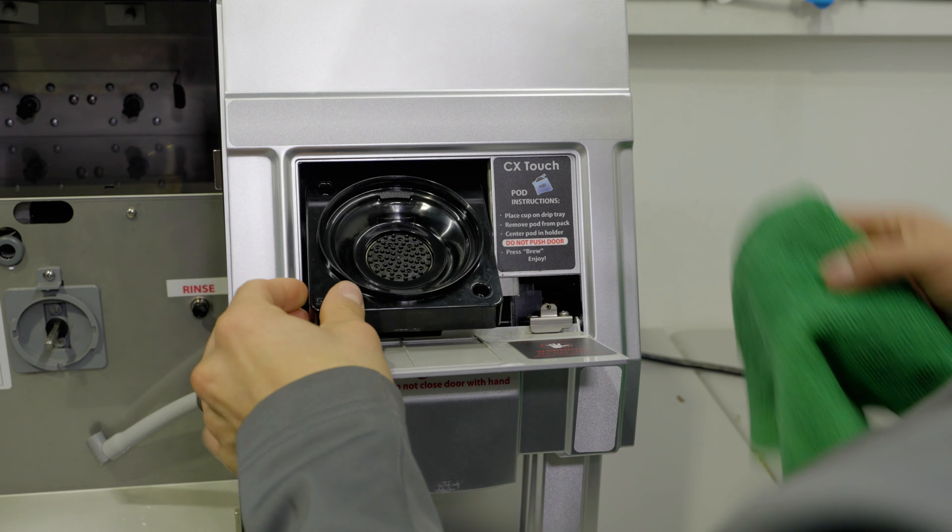Beginning with the filter changes, they will visually inspect the connections, tubing, and fittings and replace where necessary. Inspect the filter head and replace as necessary or upgrade to the most recent model. Then replace the filter and begin the sanitization and PM process.